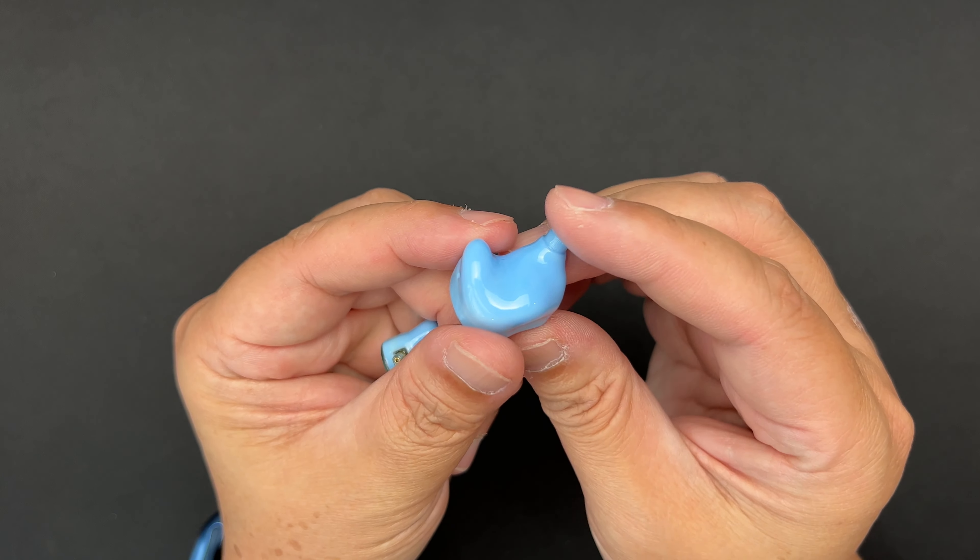It is hand-assembled. The inner shell has a very prominent fin and nice curves. The nozzle is a normal, pretty standard bore size with a metal perforated filter. The two-pin connector is on the top. Overall, it's a fairly standard shell design.